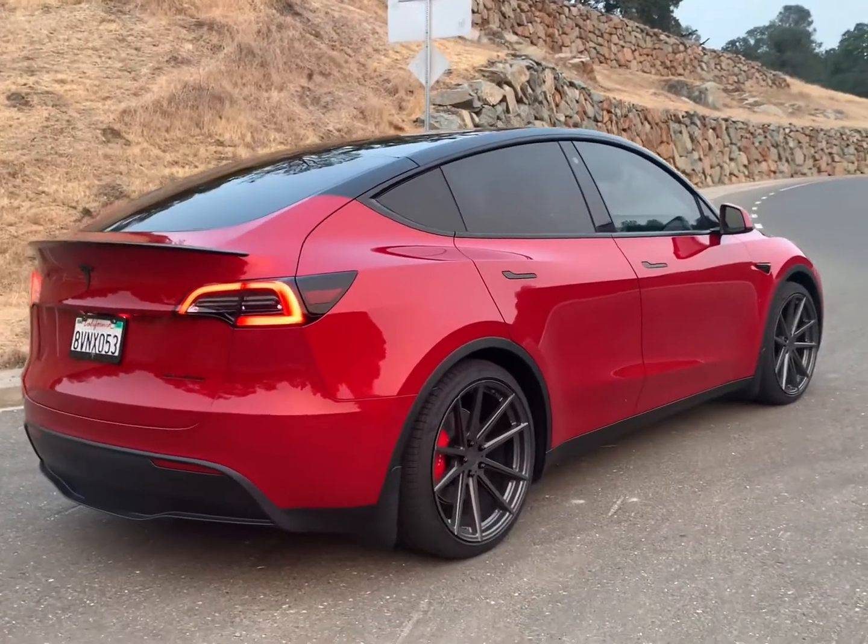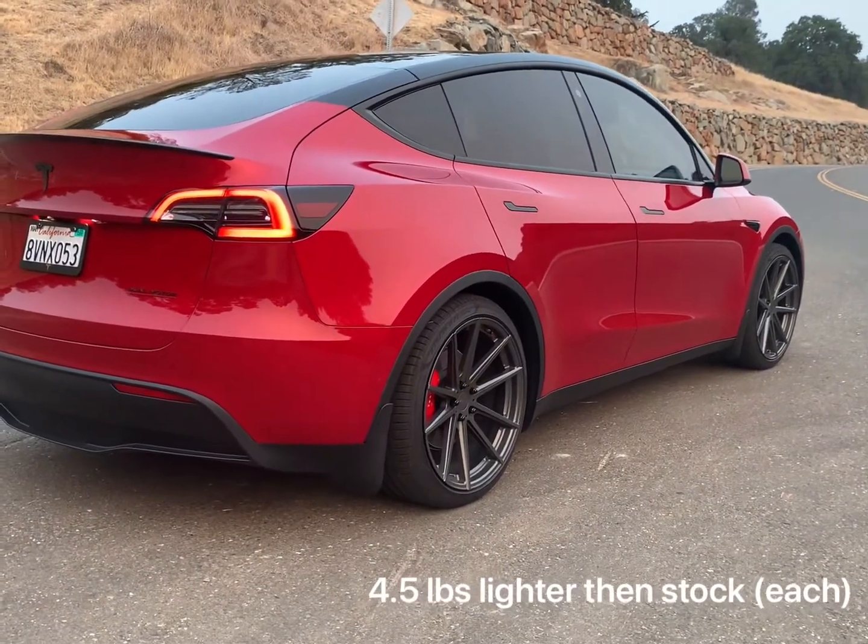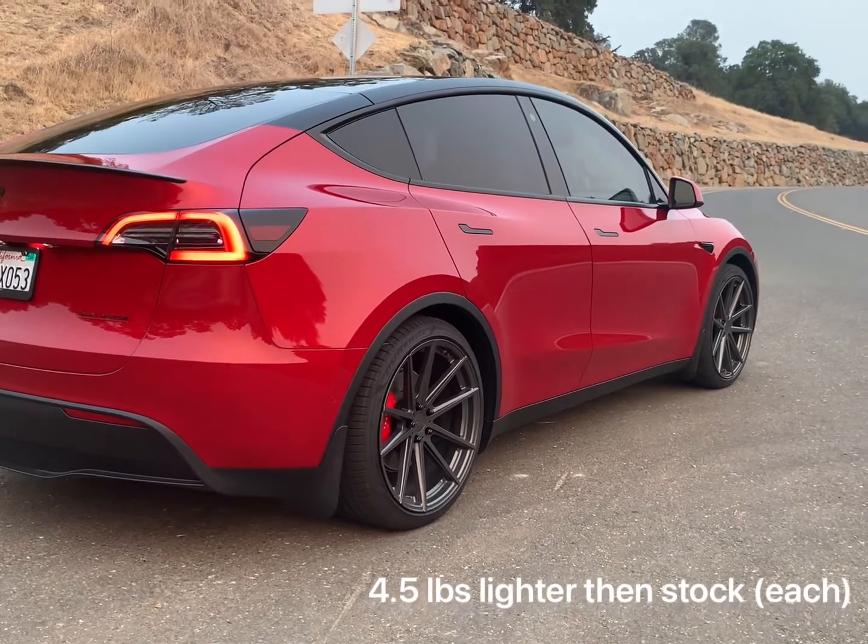This is the TSW Bathurst Gunmetal 21s. The offset in the rear is about three millimeters more than stock.